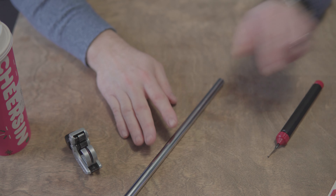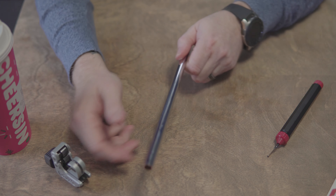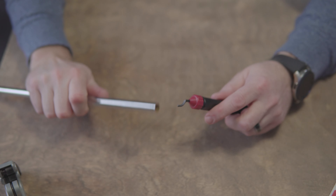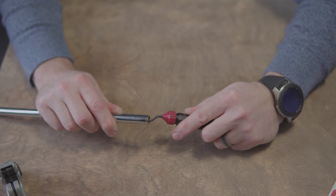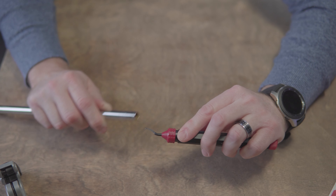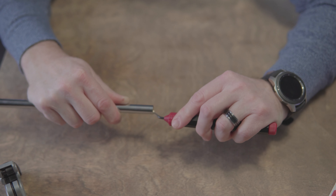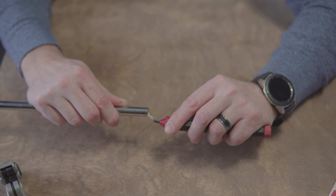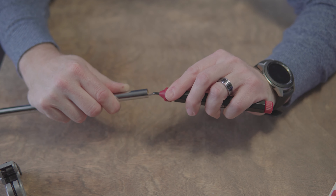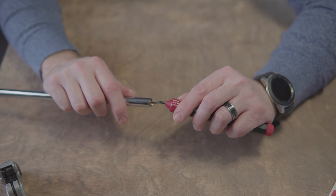Alright, here's your deburring tool. Basically you're going to put it in and cut out little pieces of metal here to smooth this around. You put it in right where the hook is, then you rotate it around just like this. Again, basically you're doing exactly what the tool says - you're deburring it, smoothing out all the rough edges from cutting. As you can see, all the shavings right there - that's why I said wear a mask and wear eye protection.